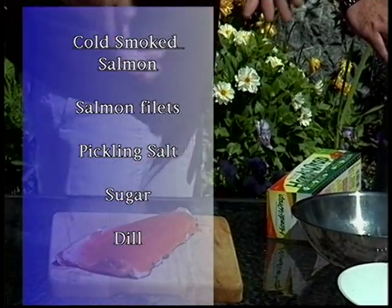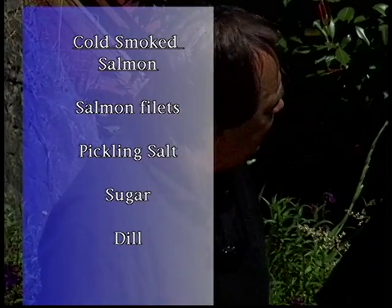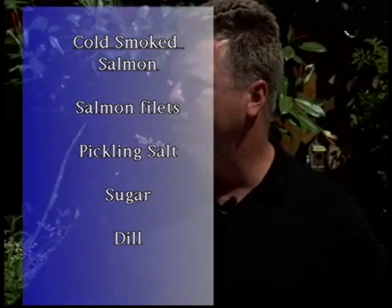This has got to be what smokers were really designed for, and that is smoked salmon. There are two different ways you can smoke salmon. Every person I speak to who smokes salmon has their own recipe. But there are two main types: what we call a cold smoke and a hot smoke.